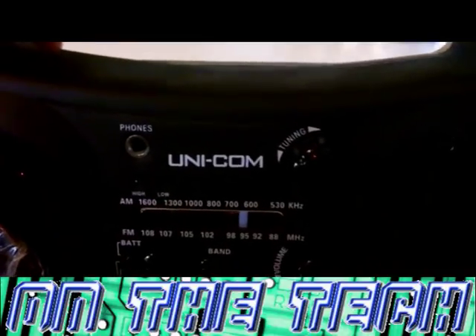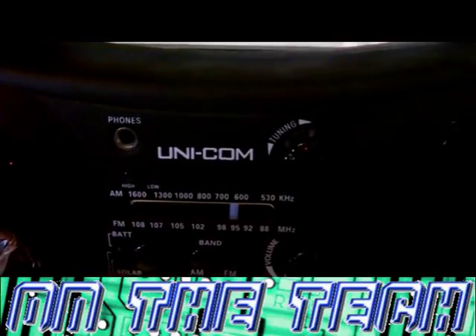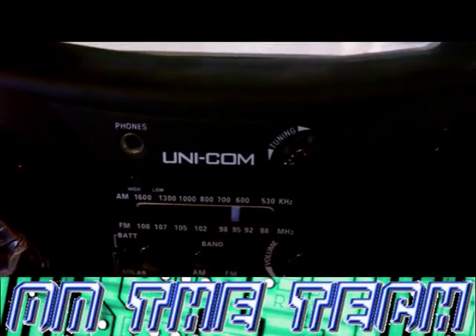Hello and welcome to another video of OnTheTech. Today I will be reviewing the solar paneled wind up radio with torch made by Unicom. Unicom is an electronics manufacturer that specializes in making eco-friendly electronics.